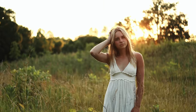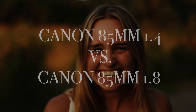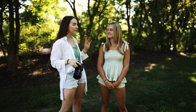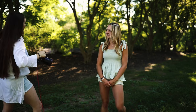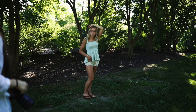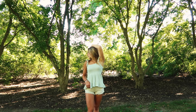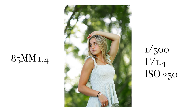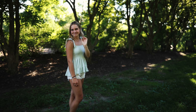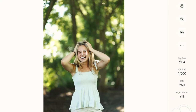First up, we're going to start with the 85 1.4 — this is the Canon version. We're just going to shoot by these trees right here. You'll basically see what's happening through my camera connected to my iPad. Oh, that's so cute!